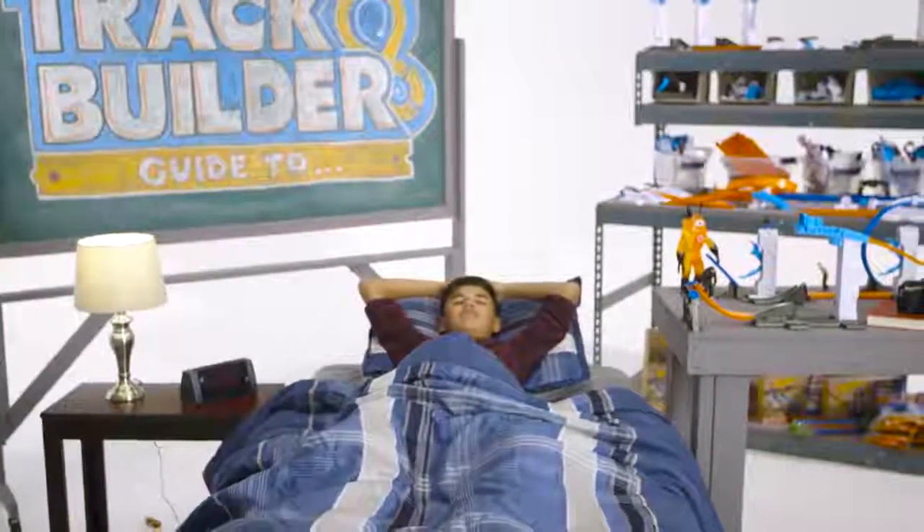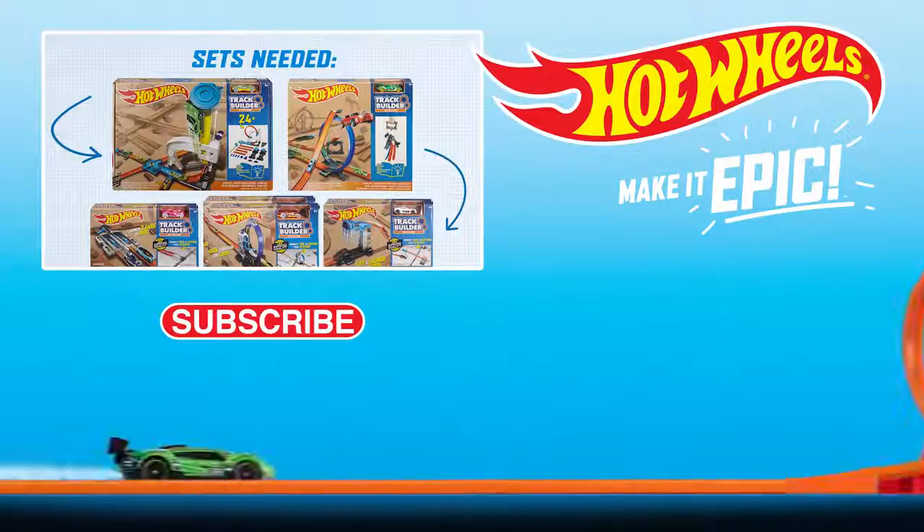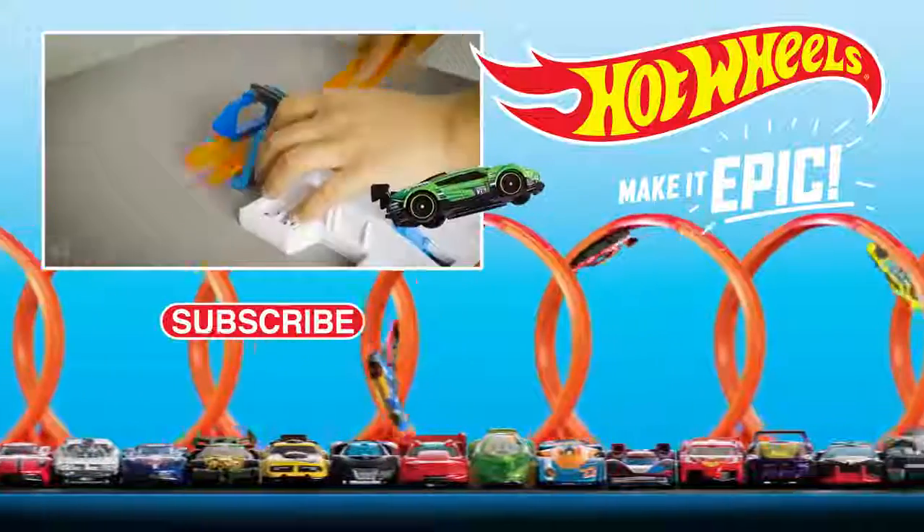Honey, time to get up. Oh, we were so close. Until next time — this has been a Track Builder's Guide to Sleeping In. You can connect even more Track Builder Sets for endless possibilities. What will you build?